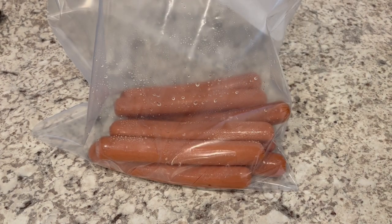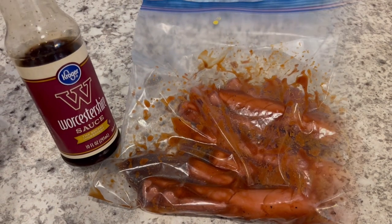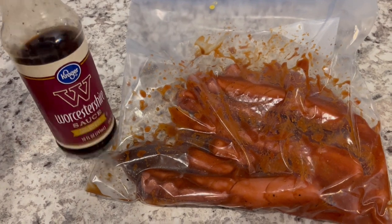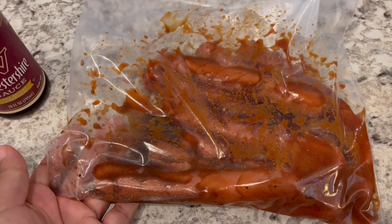I've got my hot dogs in a Ziploc freezer bag. I'm just going to pour that marinade in and rub it into the hot dogs, then seal it and put it in my fridge for about 24 hours until I'm ready to film on the grill. I forgot to add two tablespoons of Worcestershire sauce, so I just added that into the bag. Now it's ready to go in the fridge for 24 hours.